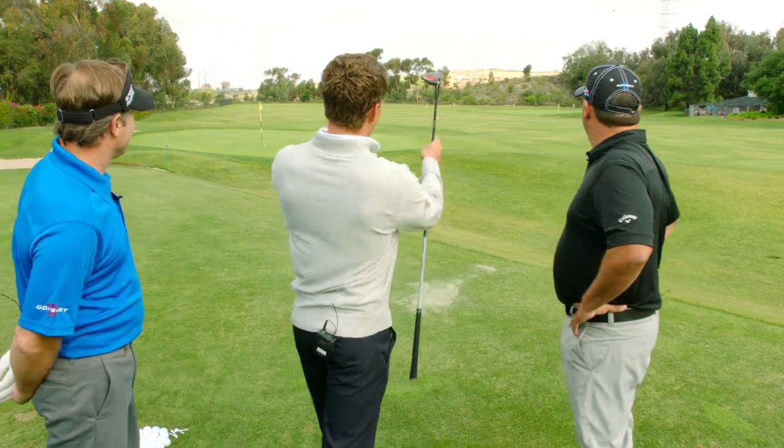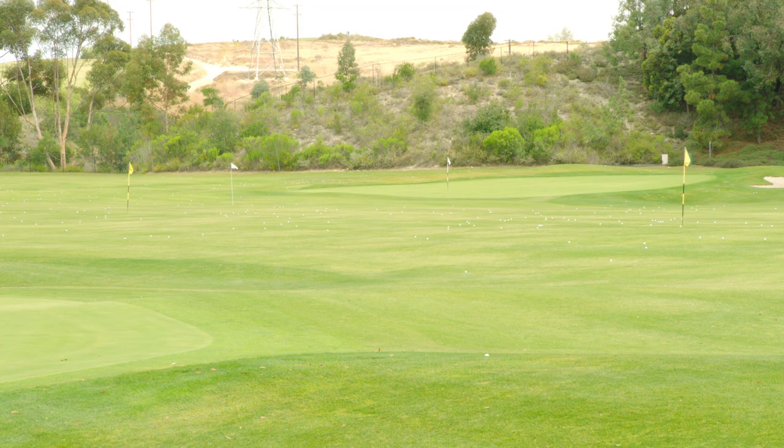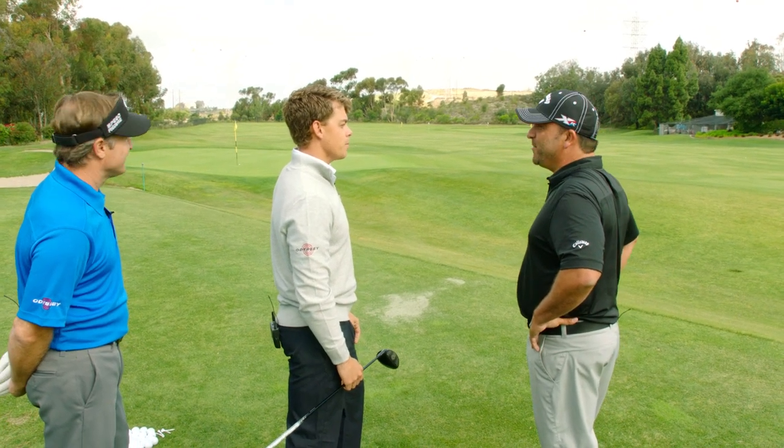Alright, so Johnny, we'll start with you. Imagine it's a par four — your fairway is in between those two yellow flags out there, so it's pretty tight and long. You have to get one in play. What club are you going to hit?